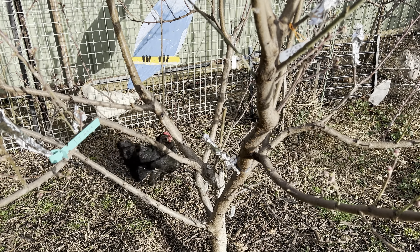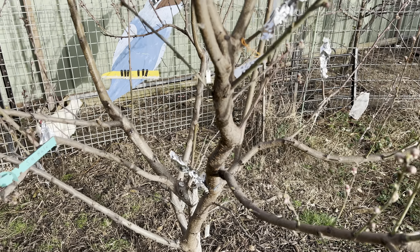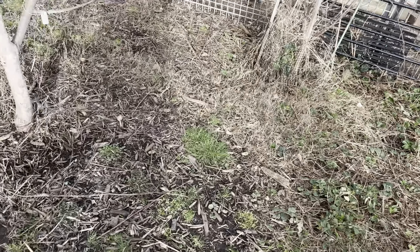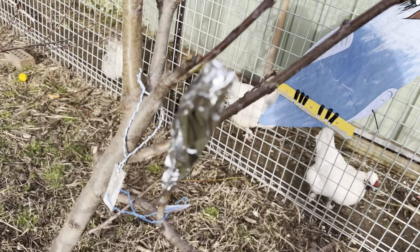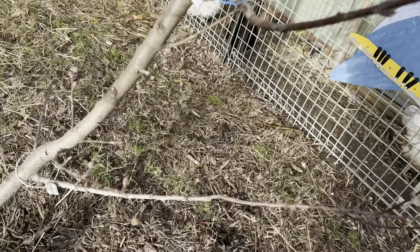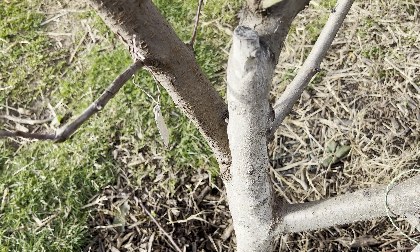This is an Alberta peach — I've put on some JH Hale, some Donut peach, Anzac peach, and Valley Red. And then not only that, this Alberta already last year I've grafted on some white peach — the graft is back here — and then down here was an early peach, so that's taken. The graft is just back there.